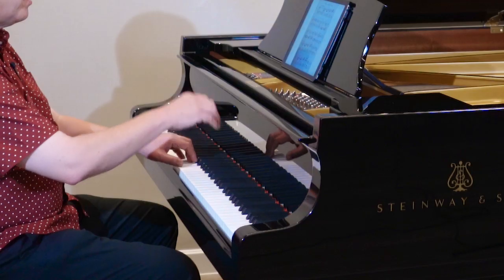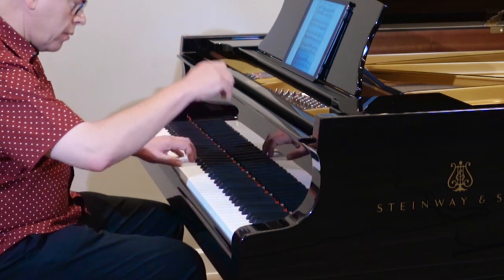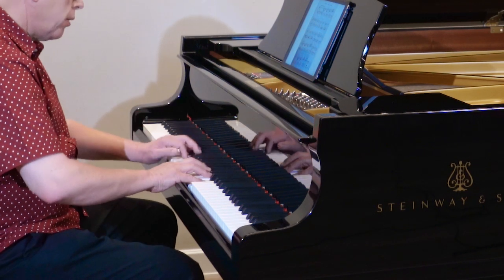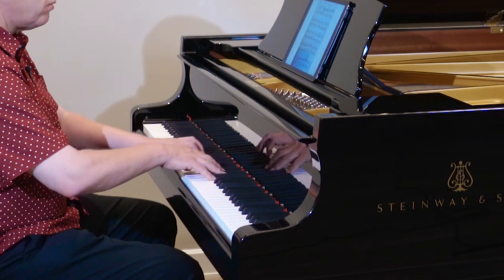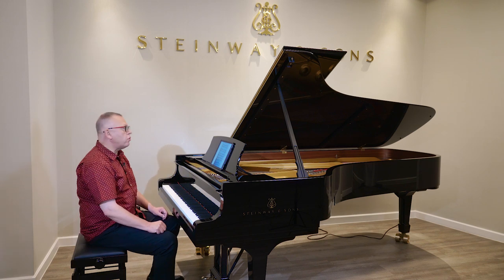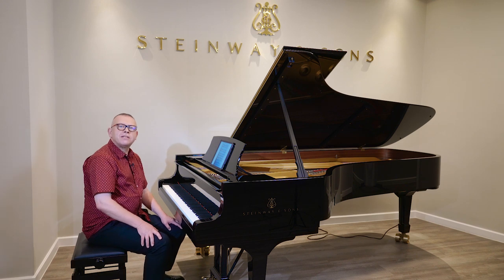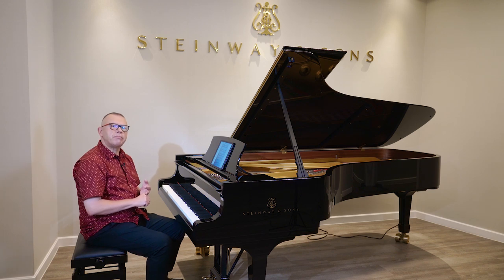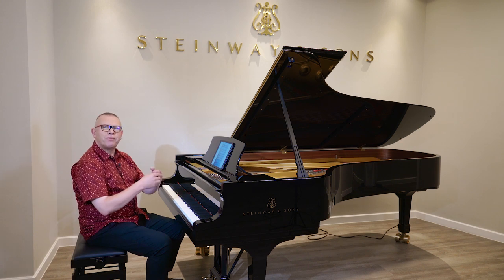When practicing exercises, always ask yourself: what am I hoping to achieve by them? Never practice them mechanically, and always practice with attention to good sound and good feeling in the body.